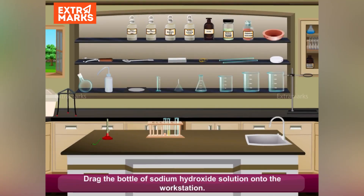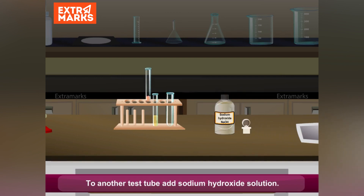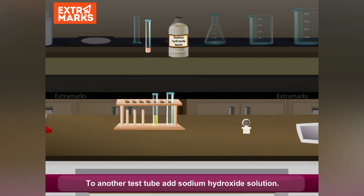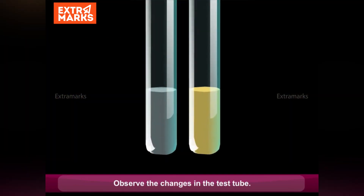Drag the sodium hydroxide solution onto the workstation. Open the lid of the bottle of sodium hydroxide solution. To another test tube, add sodium hydroxide solution. Shake the solution. Observe the changes.